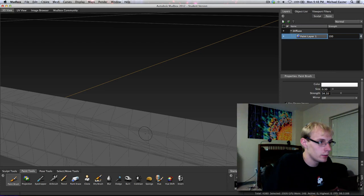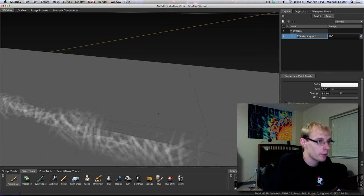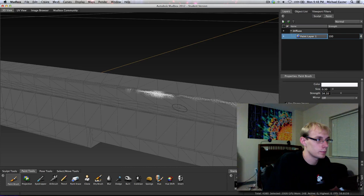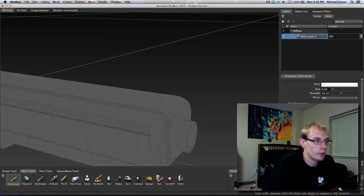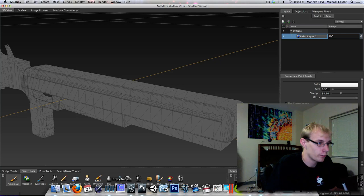We're going to grab our paint tools, paint brush, and let's just see what happens when we paint on these now. We'll rename the layer later. Scale this down, B button, paint along the edge - and it's not being perfect, but it's being better. What I highly recommend doing before you start painting in Mudbox is - in this version there's no option to flood paint onto a model.